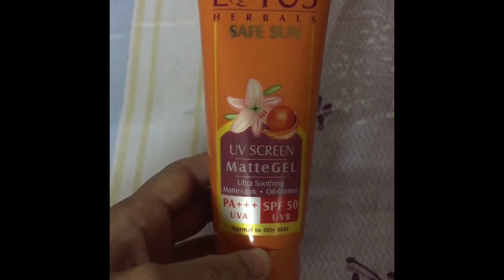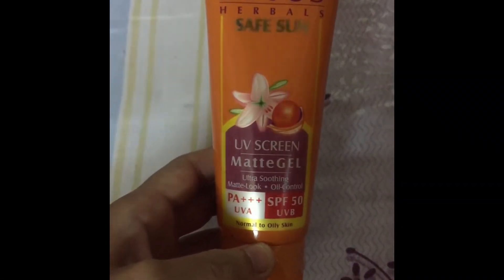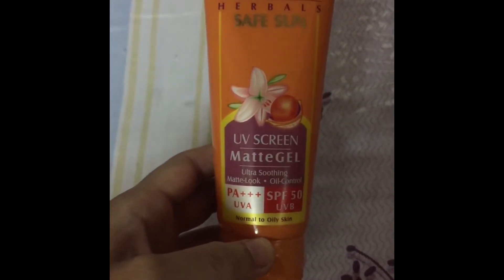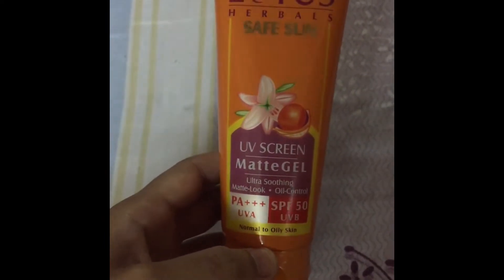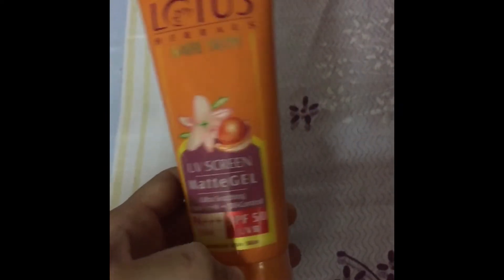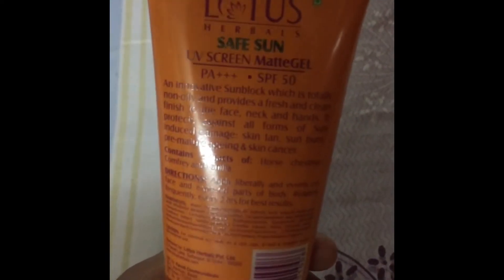Today I'm going to review the Lotus Safe Sun UV Screen Matte Gel. It has PA++ and is UVA as well as UVB protected with an SPF of 50. It claims to be ultra soothing, matte look, oil control for normal to oily skin. It's priced at rupees 395.